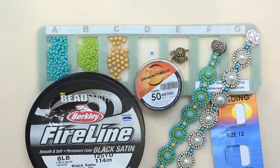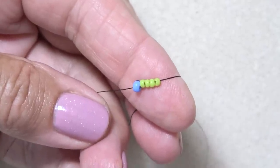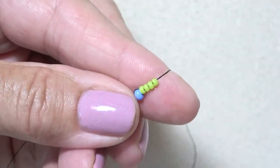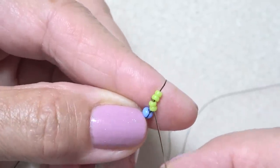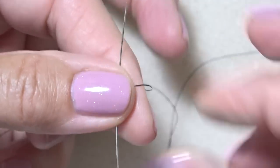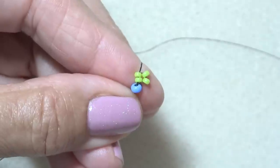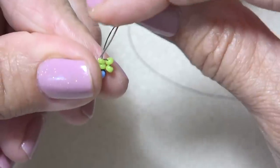So I'm going to clear this off and we'll get started. Thread your needle with about 4 feet of thread, put on a stop bead with about a 6-inch tail. I picked up and dropped down to my stop bead four of my 11-0 seed beads. Now I'm just going to sew up through the first two after my stop bead.